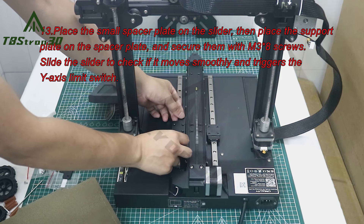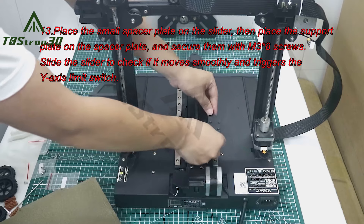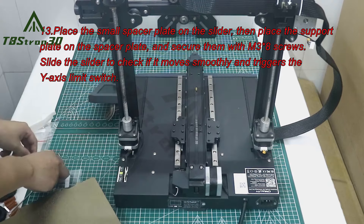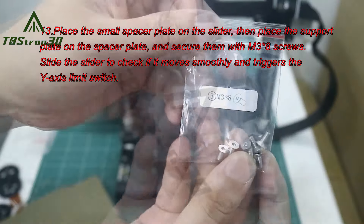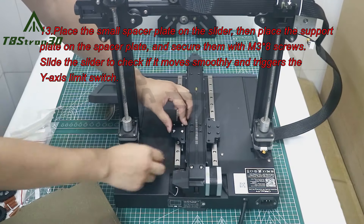13. Place the small spacer plate on the slider, then place the support plate on the spacer plate and secure them with M3 8 screws. Slide the slider to check if it moves smoothly and triggers the Y-axis limit switch.